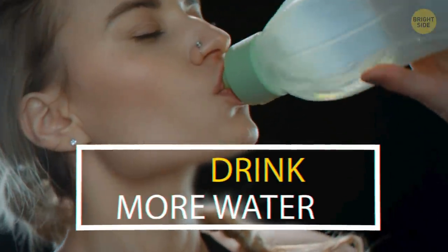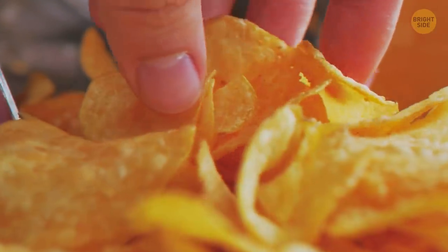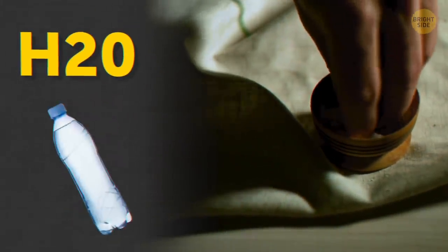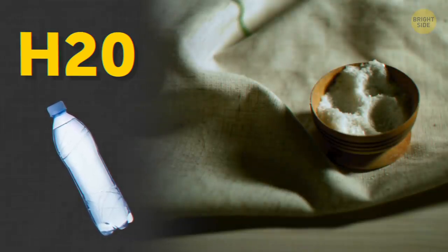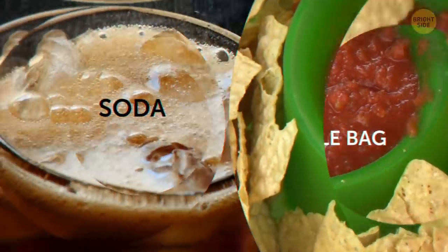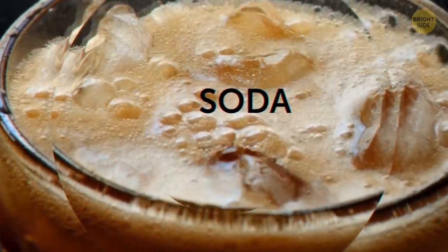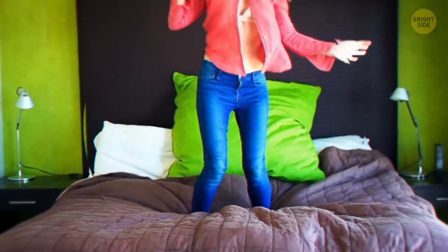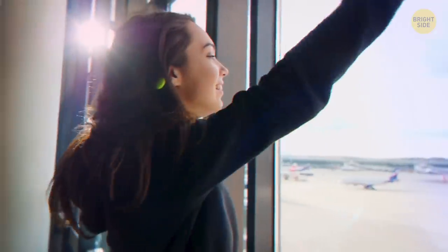Drink more water too — it should cut your salt intake down. When you reach for chips, your brain is probably just thirsty. It thinks salt will make you chug some H2O, but what really happens is you wolf down the whole bag and wash it down with soda. And if you can't find time to train, fit the exercises into what you do anyway — walk to the kitchen in lunges, grab a garbage bag with squats, and don't forget to wave to your neighbor while doing jumping jacks.